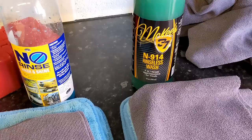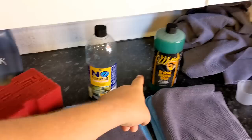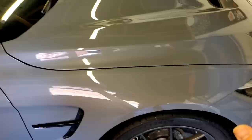That's the McKees 37 N914 Rinseless Wash. So what are both these products? They're called rinseless washes — you mix up some solution with water at a 1:256 ratio with both products, which is a bit of a coincidence. You put your wash media of choice in, whether it's a big red sponge with Optimum No Rinse or the big gold sponge with McKees, or a microfiber towel. You soak that in the rinseless solution, go over your panel, and clean it with the contact and lubrication of the rinseless wash.